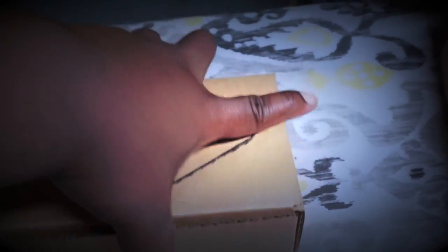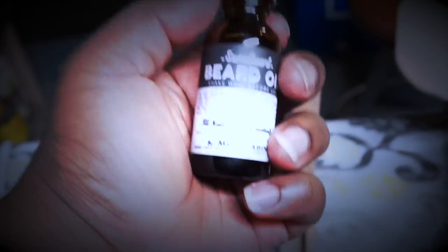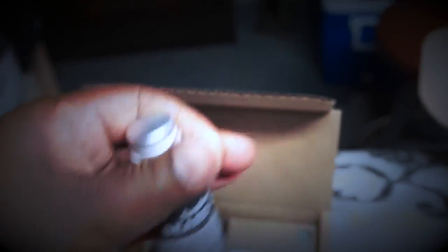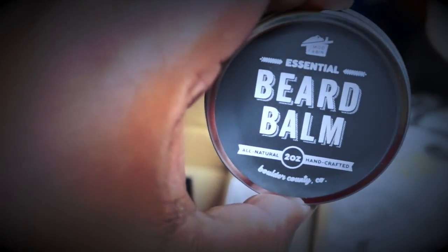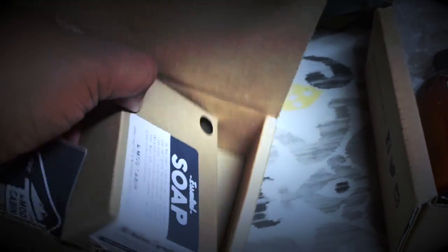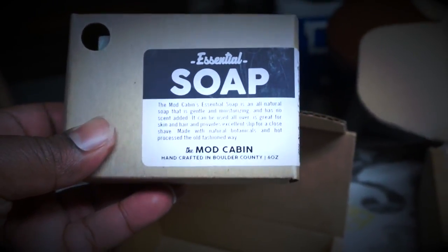I'm going to open this up. A lot of stuff in here. Got the mustache wax. Beard oil — I never have to worry about buying no more beard oil, I'll tell you that. More beard balm. That's some great stuff right there. And we got the beard soap. Oh my goodness. Babe, I love you so much. Ain't nothing like having a good woman by your side. A good woman cares about your well being and your upkeep. Babe, you are an awesome, awesome woman. Thank you so much for the gifts — I thank you, my beard thanks you. And when it gets at a certain length, it's all thanks to you. You've been way too kind.